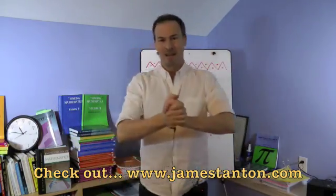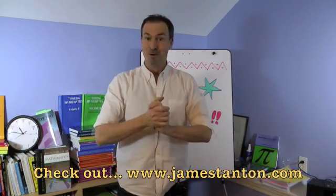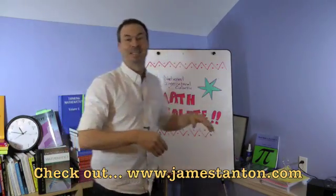So your job tonight is to figure out what I did there. Watch the video a few more times, do it along, and then tomorrow go spread the National Math Salute. Let's make it an international — if not galactic — experience.